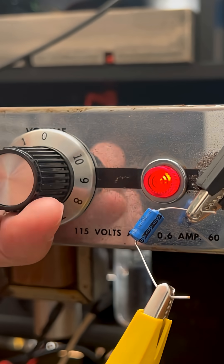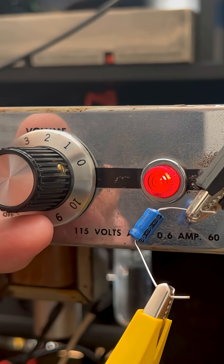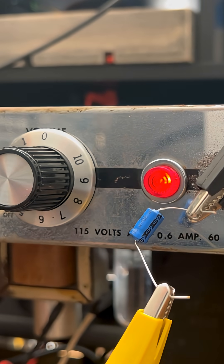Now let me get a signal going. All right, now what are we looking at? We're looking at 500 hertz. Why? Well, just because — I don't care. And it's not too offensive on the ears.